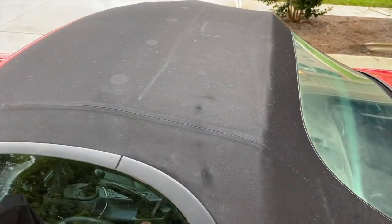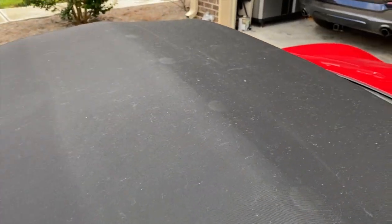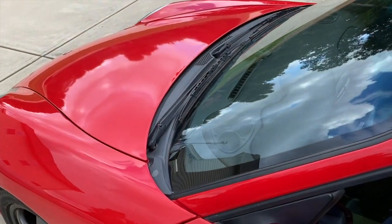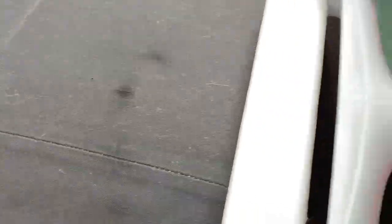First things first — this is the condition of our top right now. You can see there are some shiny marks and a ton of lint on mine. If you haven't seen the video of the worst paint job ever, when the guy painted it I'm pretty sure he used a rag to wipe off wax splatter, and it left a ton of lint behind.